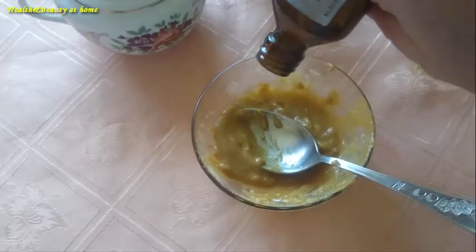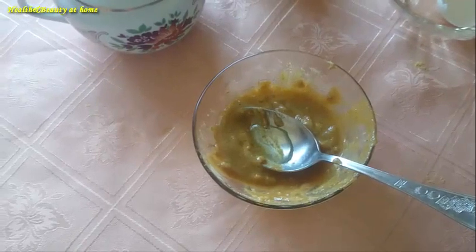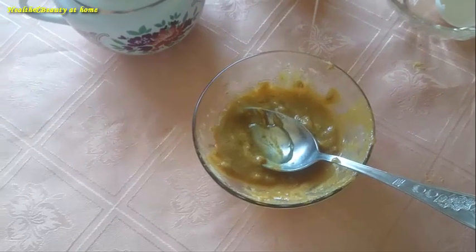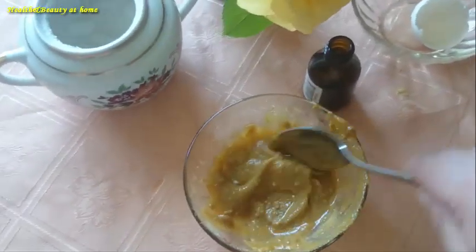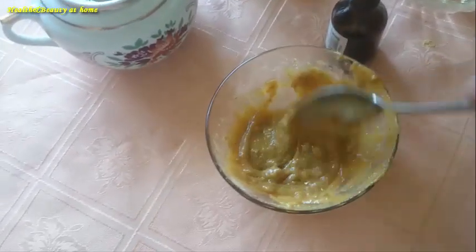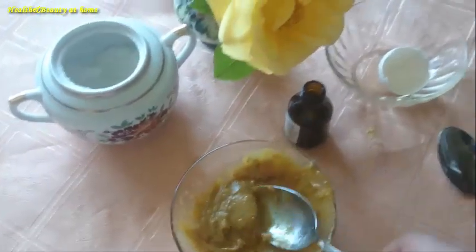Add two tablespoons of any oil you have and mix everything thoroughly. Test the resulting mixture on your elbow — if you feel a strong irritation or burning sensation, it means you have to use less mustard powder, or to refuse using it at all.